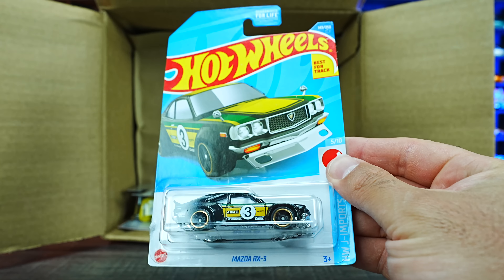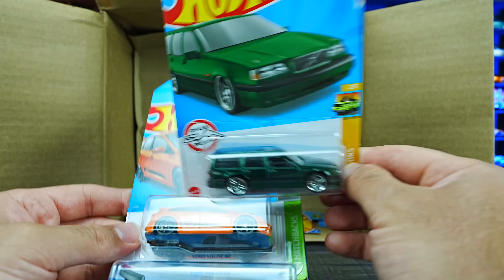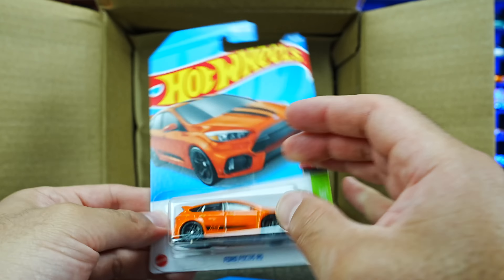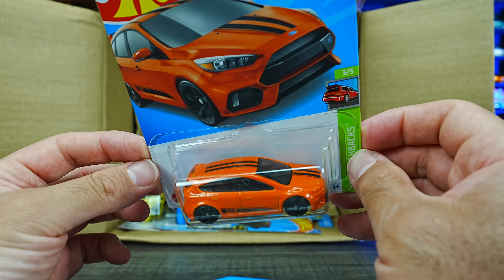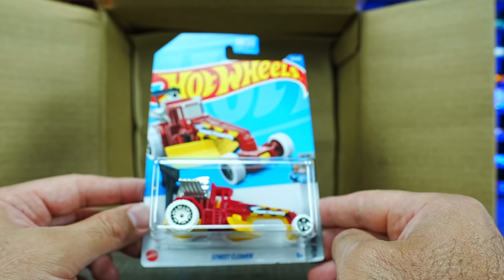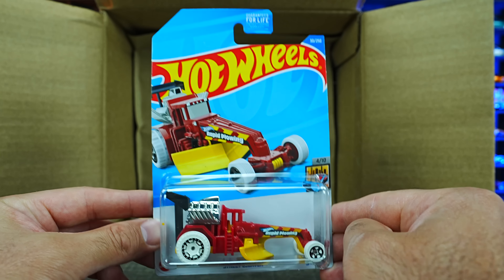We've got another Mazda RX3, which we did just see recently. We've got the Volvo 850 Estate in a nice green color. We have the Ford Focus RS in orange — that looks great, really cool color with stripes on top. And we've got the Street Cleaver, which looks to be a new color.